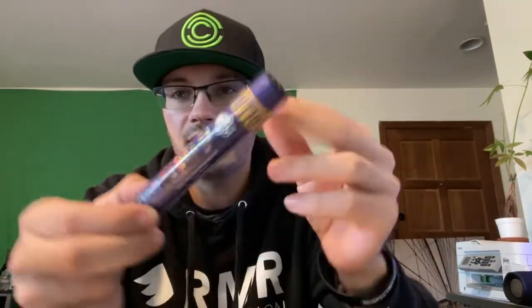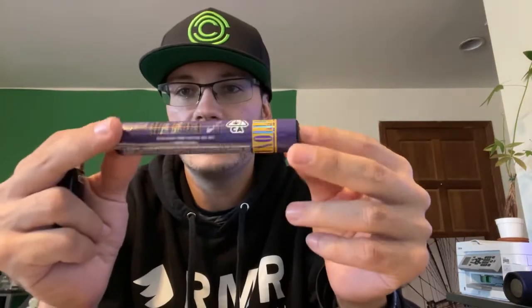Let's go ahead and dive right into the pre-roll. It is wrapped in a similarly branded plastic sticker tube.